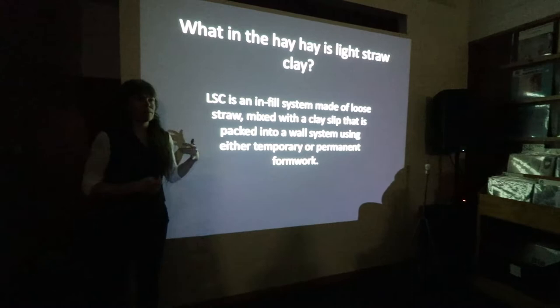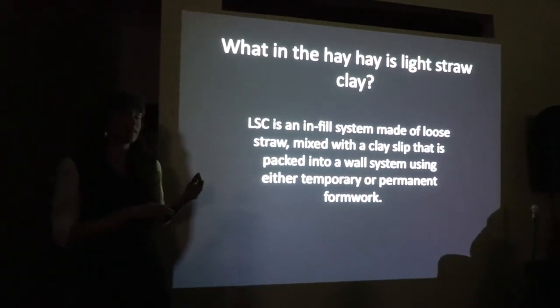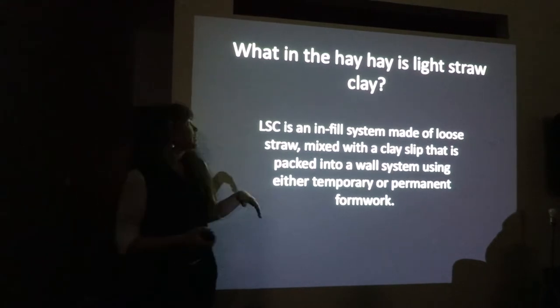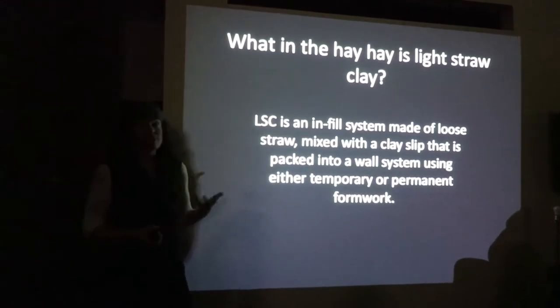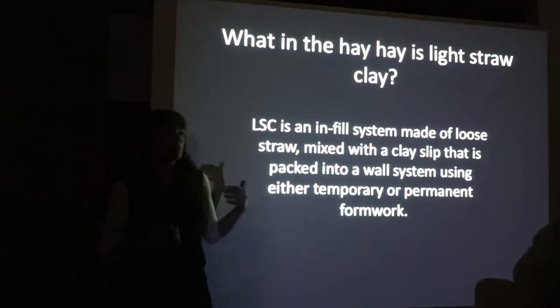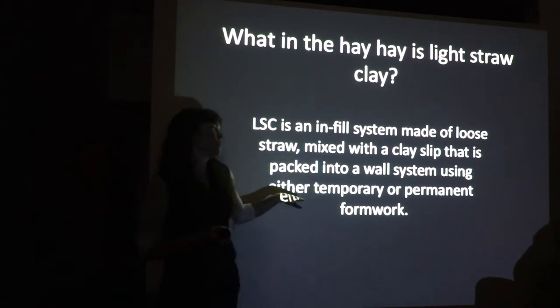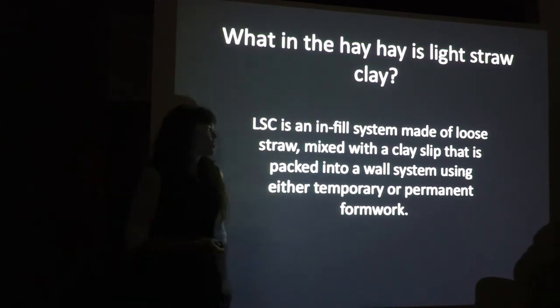Lightstruck Clay has a lot of different names. Some people call it slip straw, light clay straw. The German word for it is leischlumbau. Pajareke is the Spanish word for it. But it's an infill system made of loose straw mixed with a clay slip, packed into a wall system either using temporary or permanent forms.